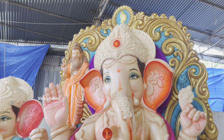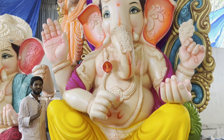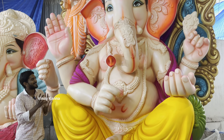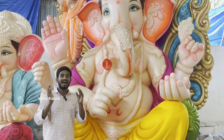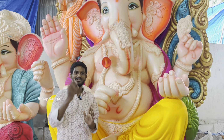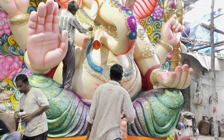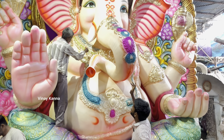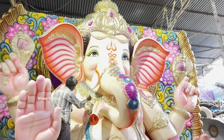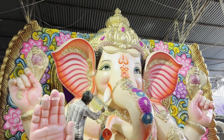Ganesha is ready. If you have any questions, please comment on Ganesha. We are using Ganesha. He has a design in the back side. So we will use Ganesha here.